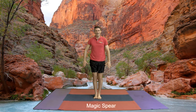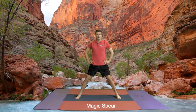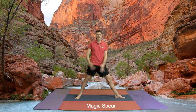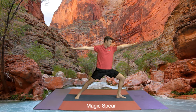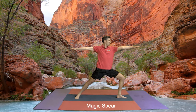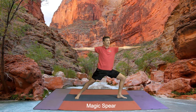Coming towards our magic spear with our hands onto our hips. Our feet about this far apart — make sure they're not too far apart or too close together. With one leg we turn, turn, turn. Our hands come up horizontally and we bend, bend, bend our front knee, knee in line with the toes. Looking at your fingers, spread your fingers. Breathing in through your nose, out through your nose or mouth.